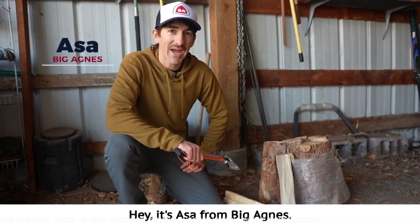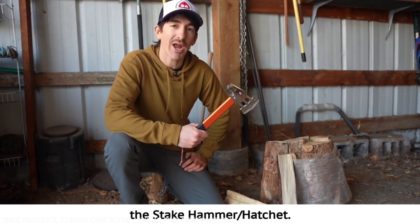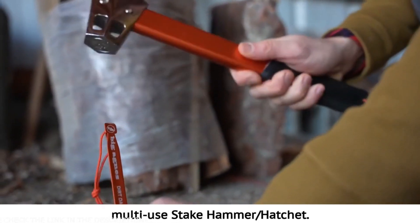Hey, it's Asa from Big Agnes. I'm here to introduce my favorite tool in the toolbox, the Steak Hammer Hatchet. Stake tool meets hatchet in our lightweight, multi-use Steak Hammer Hatchet.